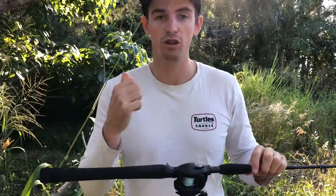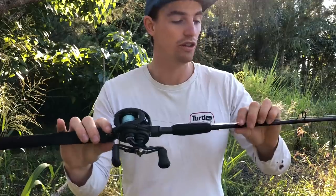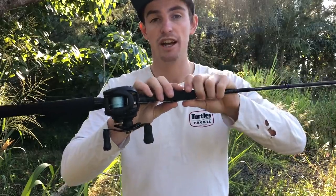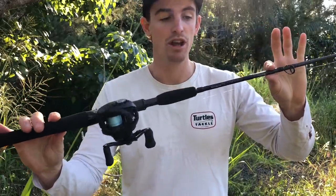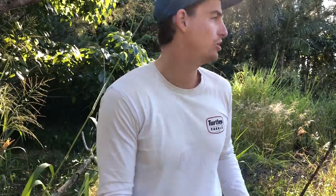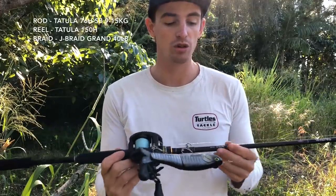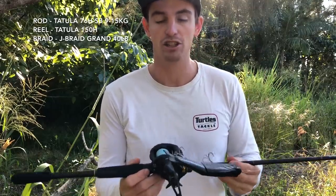If I was to recommend an all-rounder jack and barra rod, it would be this one. I've thrown weedless soft plastics on it as well, and you could do the vibing too. If you're only after one rod, this would be it — it does crankbaits, small swim baits, soft plastics, top water. Got 30 pound Jaybraid Grand on there and I had up to 50 pound leader at Mondrian — would probably go 60 pound next time for the bigger ones.